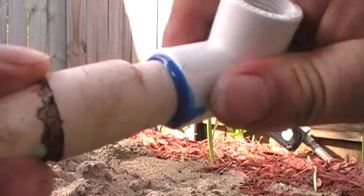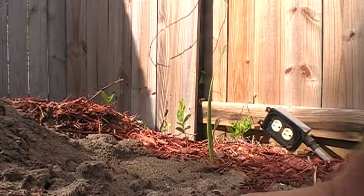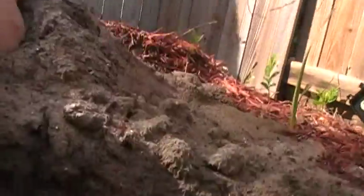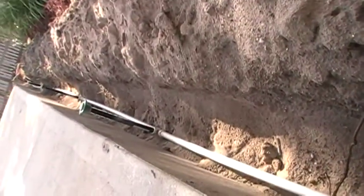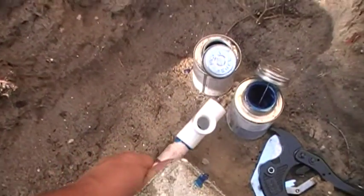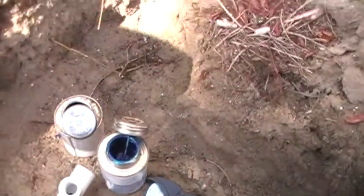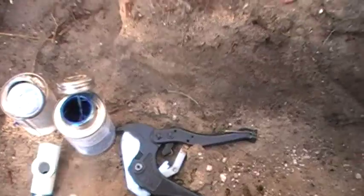The most important thing when doing a fitting is to turn it a couple of times and then make sure that it's set exactly the way that you want it. Make sure you're in line all the way down so you're not twisting the pipe too much — you can have a little bit of play, so that's fine.